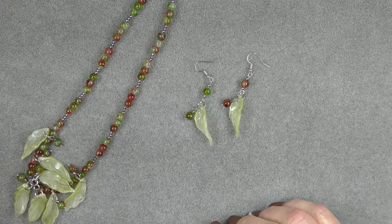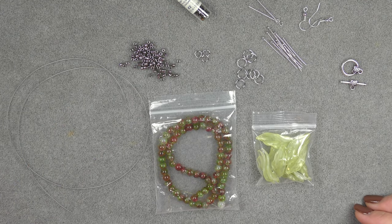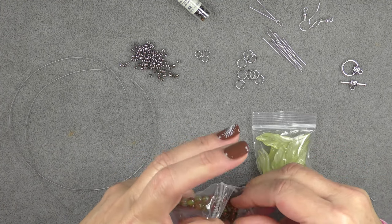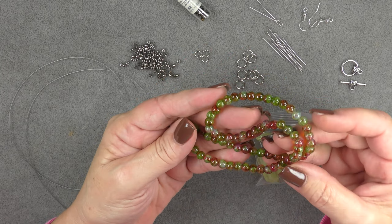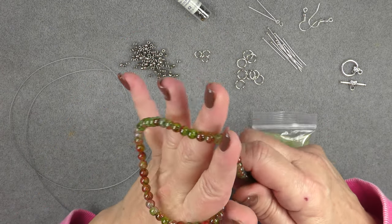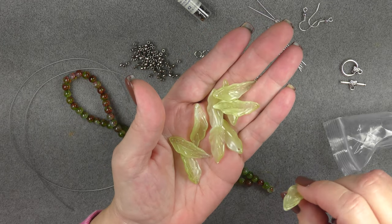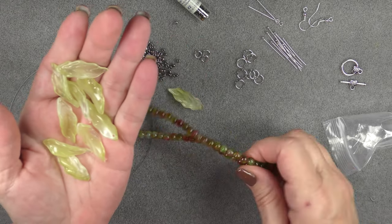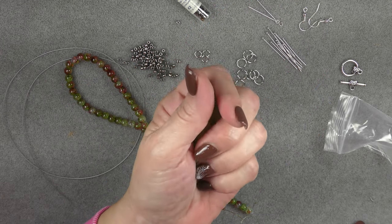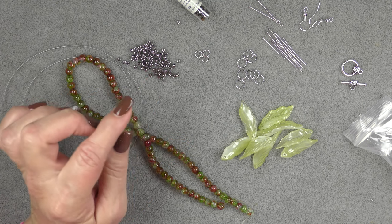Let's look at the material list and see what we need to get started. For this project we'll be using some things from the Golden Harvest treasure bag — a strand of six millimeter round imitation opal beads, green and red. We'll be using pretty much the whole strand. Then we'll use these twisted leaf pendants from the treasure bag. You have ten of them and we're going to use nine. I'm also going to add some seed beads.